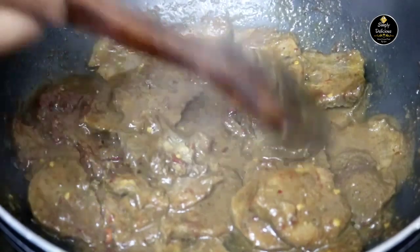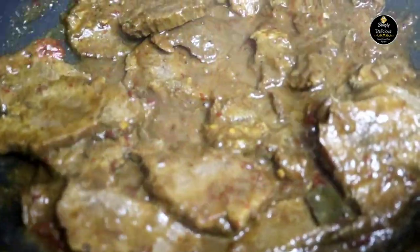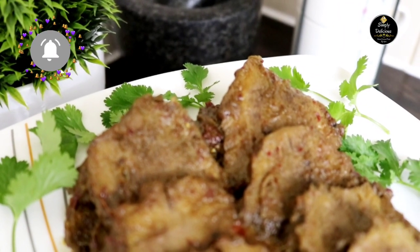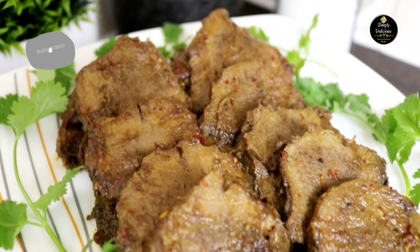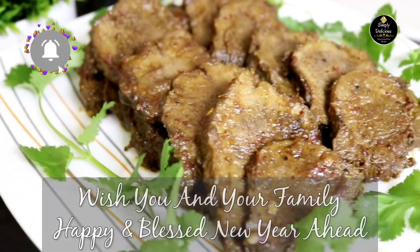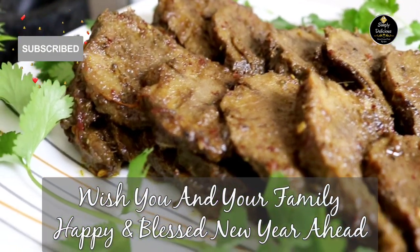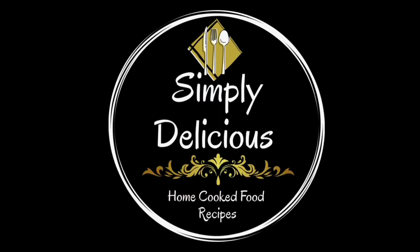As you can see, our gravy is all thickened up and our beef tongue roast is ready to serve. Do try this recipe at home. If you like my recipe, please don't forget to like, share, and subscribe to our channel. If you have any queries, feel free to comment and I will reply as soon as possible. If you've tried my recipe, please don't forget to give feedback. Thank you for watching, and wishing you all a happy and blessed new year ahead!